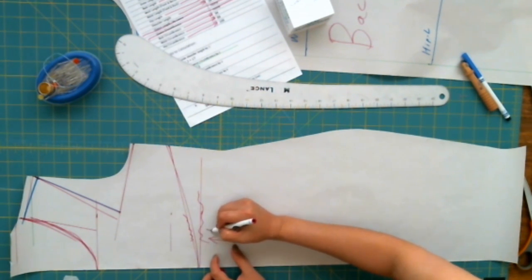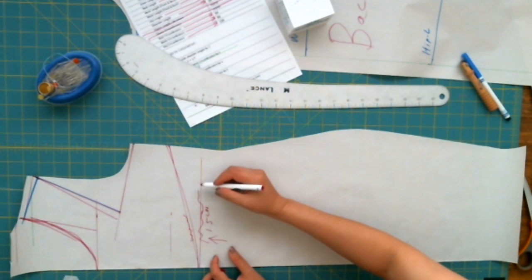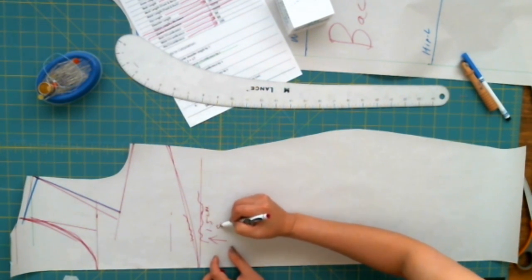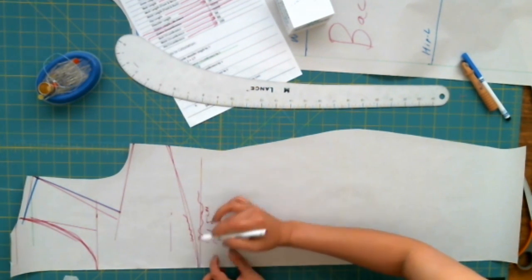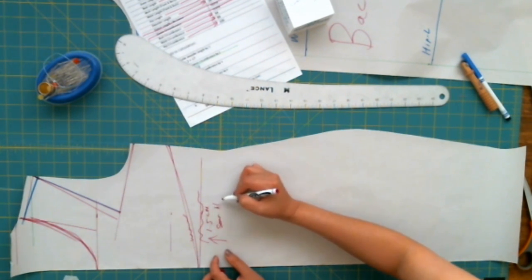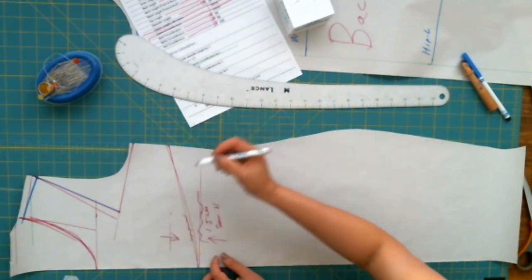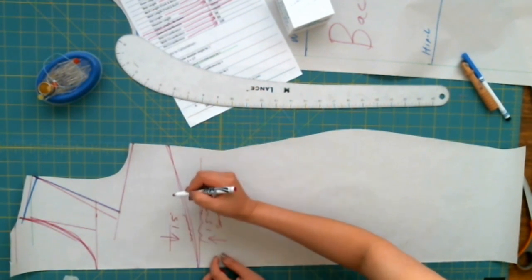We're going to add 1.5 centimeters seam allowance here at the bust seam connection for the front piece.